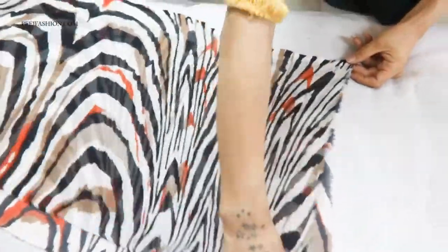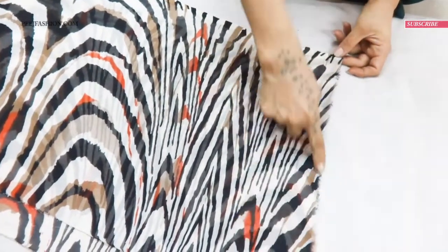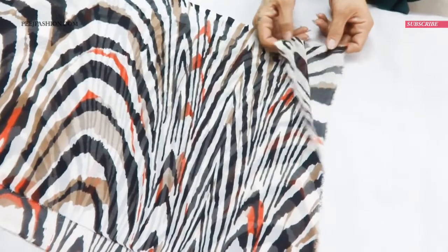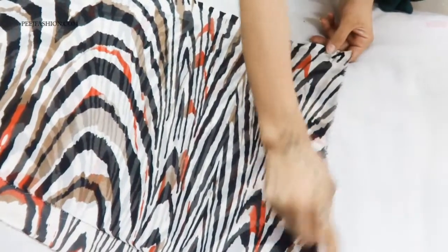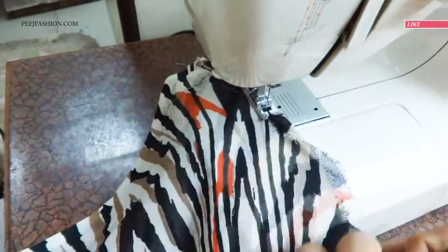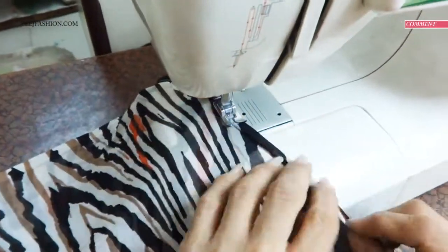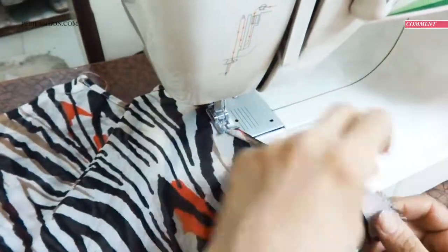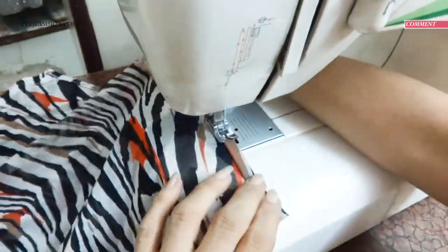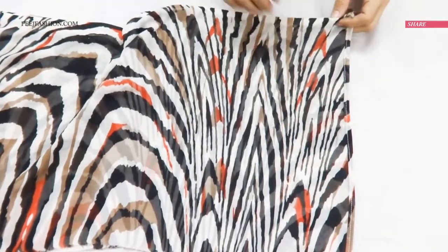Now we need to fold our fabric — this side is unfinished and we are going to stitch it together. Since I am using a georgette fabric, I am going to double fold it and stitch it together.